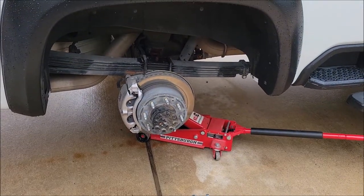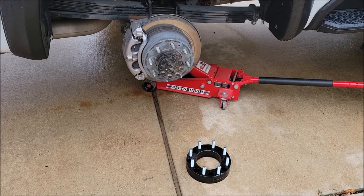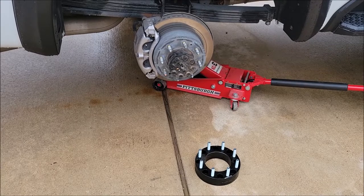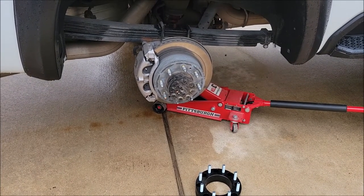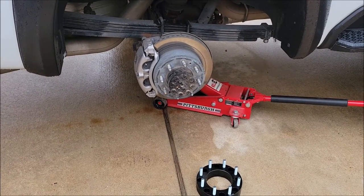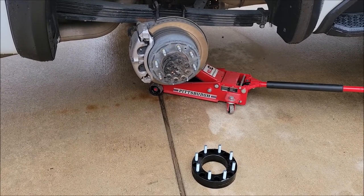So here is my rear hub. There's the spacer. On this 2020, it seems like these studs are fine for a two inch spacer. I can put the spacer on there and the studs don't stick out. It did say torque based upon your truck specification, but don't torque more than 110 foot pounds. So I'm going to go get my torque wrench and get this spacer installed.